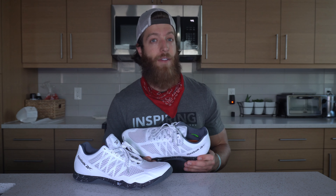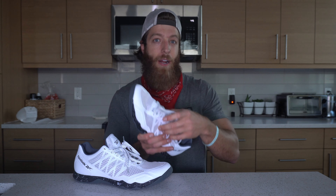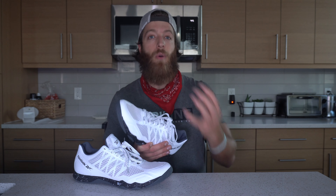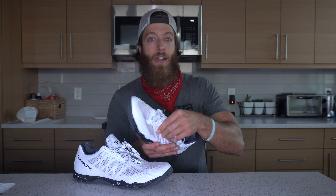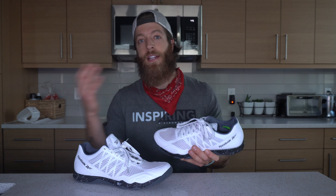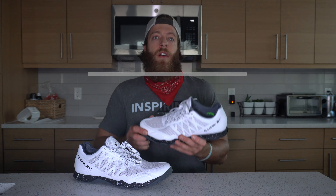The second potential con I could see folks having with this model is, yes, it's lightweight, but there's not a lot of material around the midfoot. So if you are somebody who likes to do S-locks for your rope climbs, you're going to feel that rope a lot more in this model just because there's not as much material. It's not a make or break for performance, but it is two things that I think you should be aware of before investing in this model.